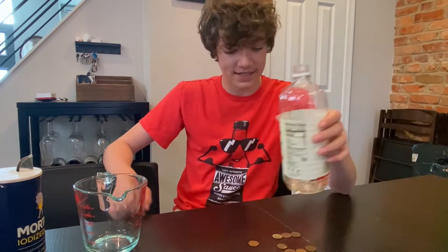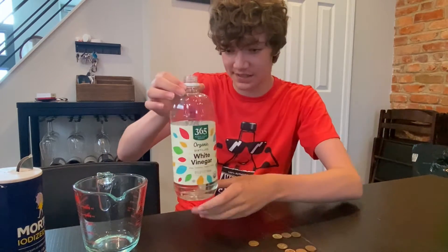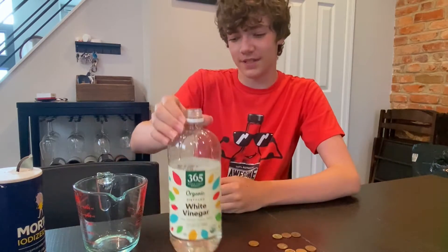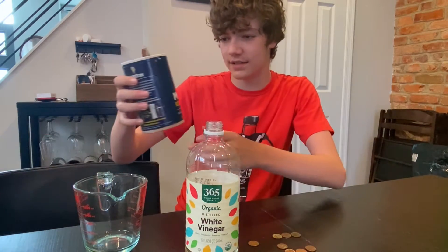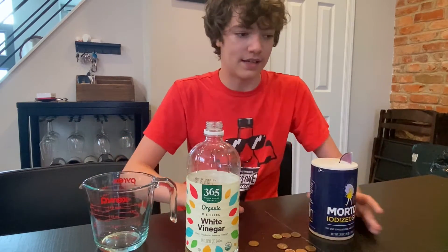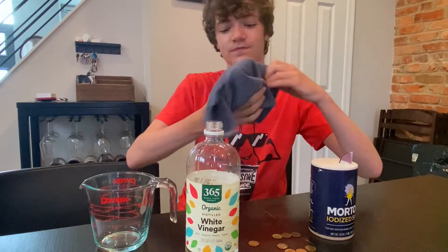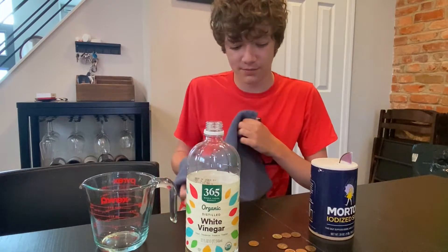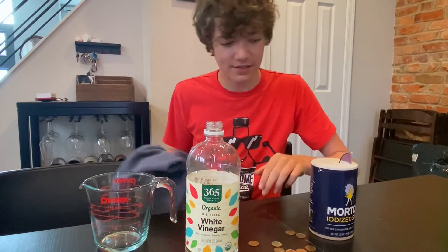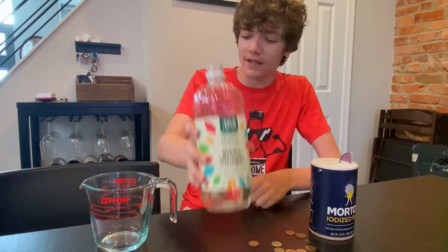So what you're going to need to turn your green pennies back to that shiny brown is some white vinegar and a tablespoon of sea salt. Now we're going to use one cup of white vinegar. And then you're going to want to get some dry soft cloth, dip it in the mixture, and then rub off the oxidation off your pennies. So let's get started.